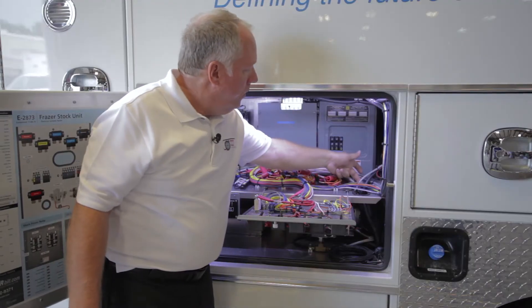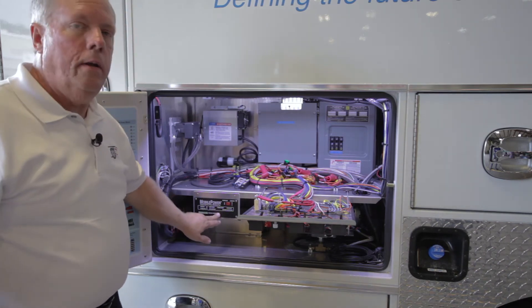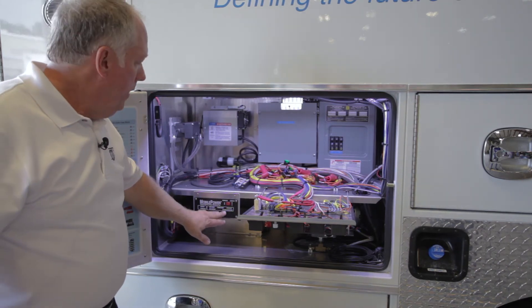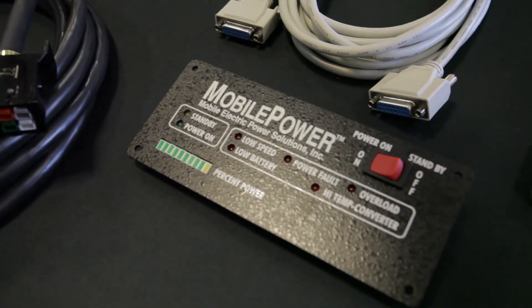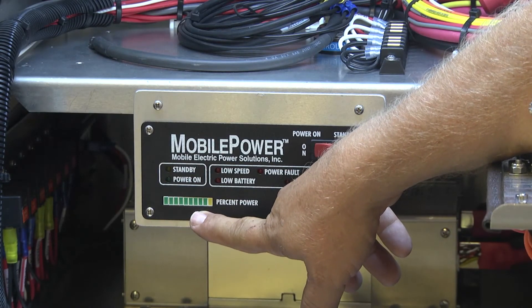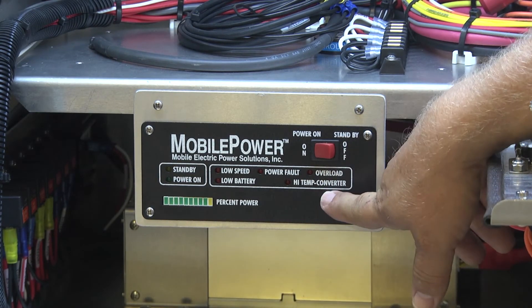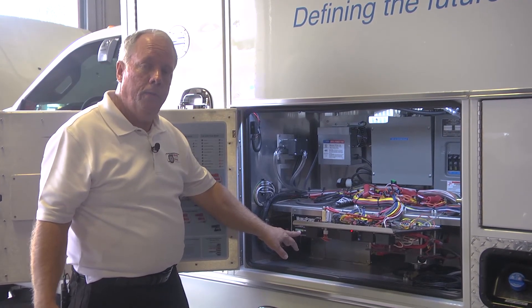Here's the cable that runs to the remote panel — they've got it mounted right here in the back because it's not needed in regular operation. This is strictly for diagnostics and to see how the system's performing. You'll see different readings on here, and it's also got an LED bar at the bottom that tells us while it's running what percentage of power you're using at a specific RPM.